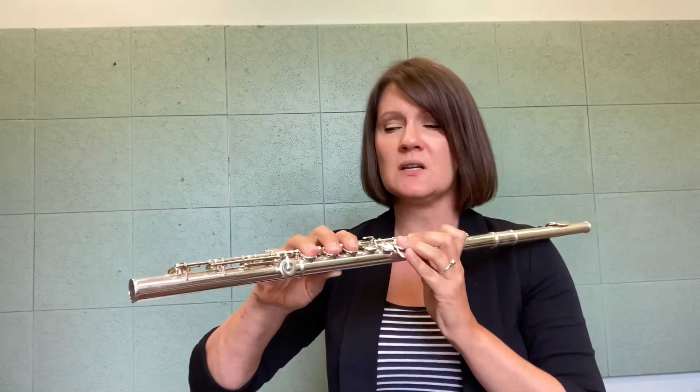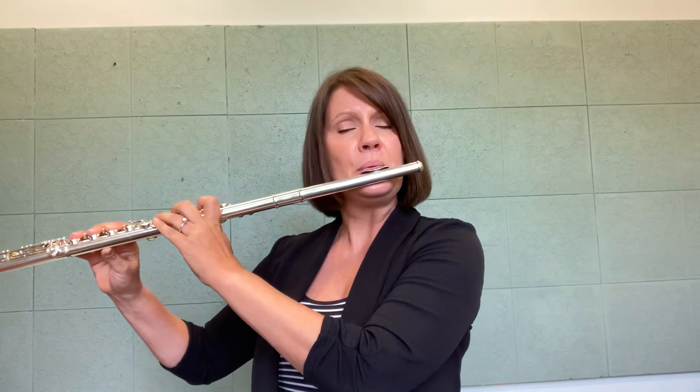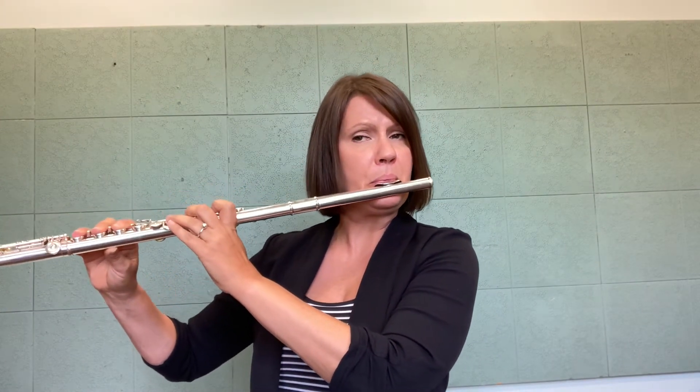Then you can move from C to C sharp and do it there. You can go up a couple of notes, but it gets pretty challenging to control the overtone series as you go up the flute. So I think this exercise is really great on C.